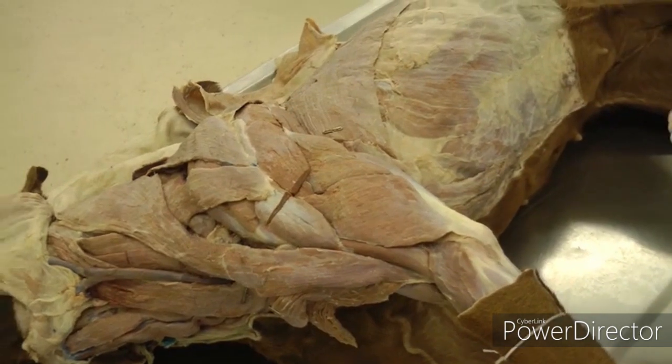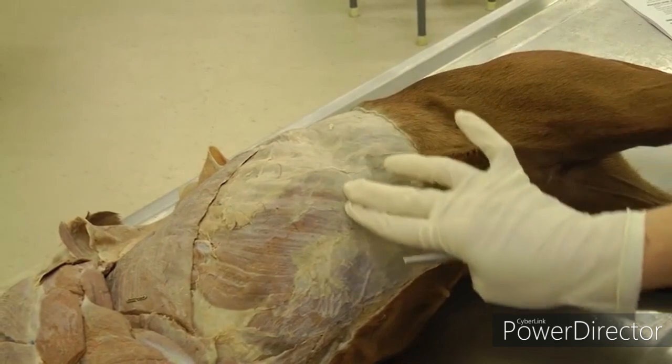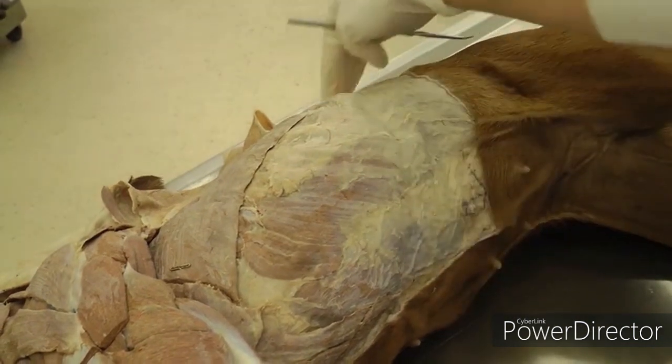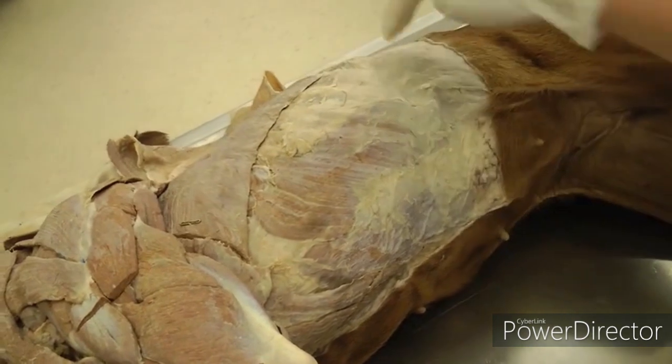You also want to check out the costal arch, which is more by feel than by sight. Palpate where those ribs end and the cartilages come together to make the costal arch. It's on both sides — the costal arch is here and also going around the other side where the rib cage stops.